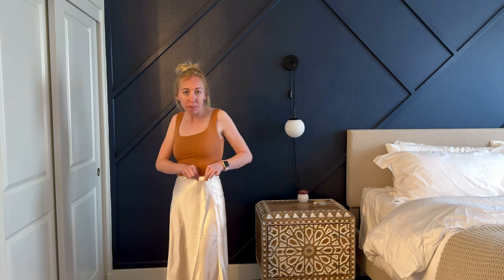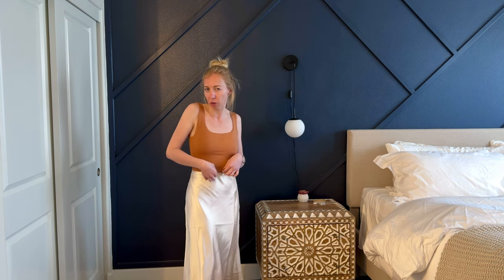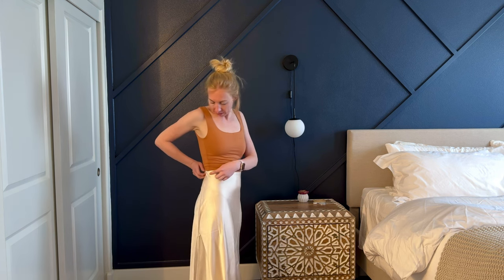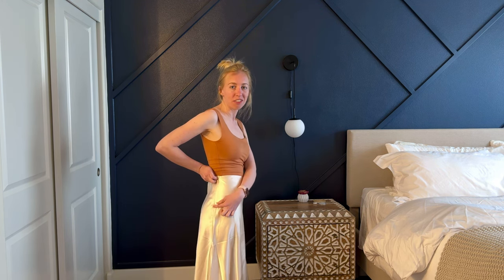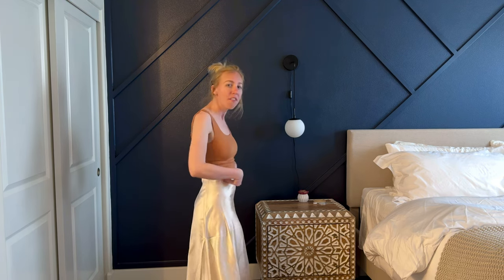It has an elastic waistband, which is really nice. I'm wearing this high-waisted with a cropped shirt right now. The side also has a zipper in addition to the elastic waistband, just for a little bit more of a snug and secure fit around the waist.